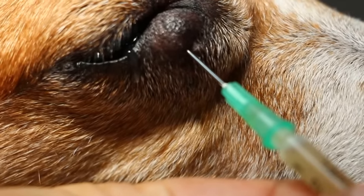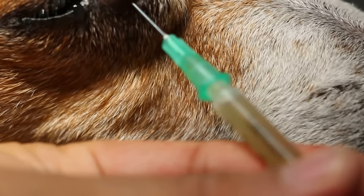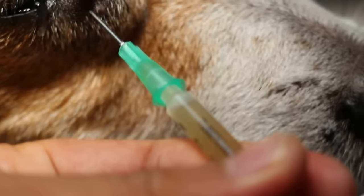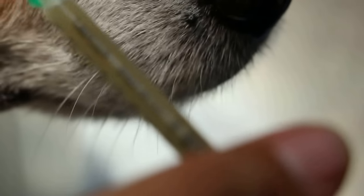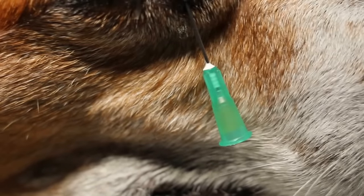If it's a cyst, we suck it out and send to the lab. It could be an abscess as well — sucking it all out first. It could be the encapsulated abscess. At least 1ml, as you can see. We keep this fluid and send it to the lab.